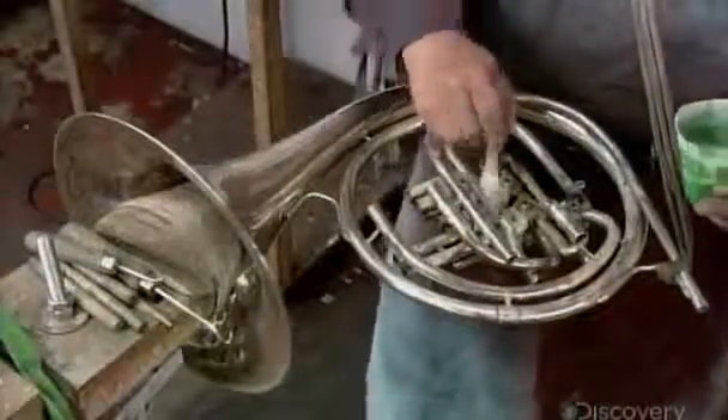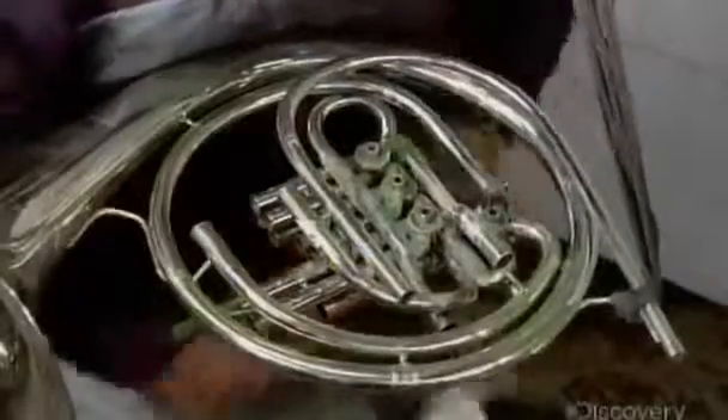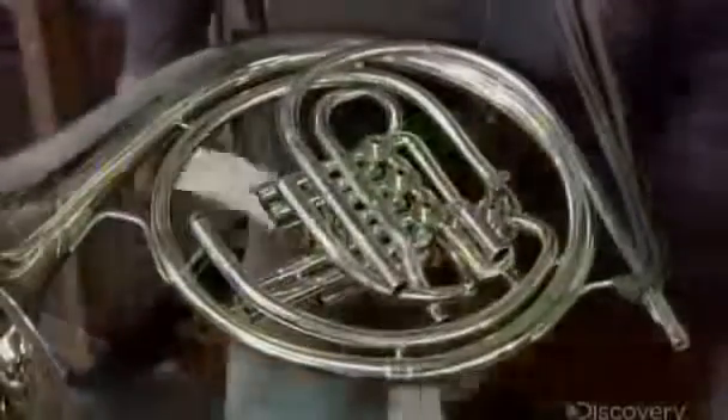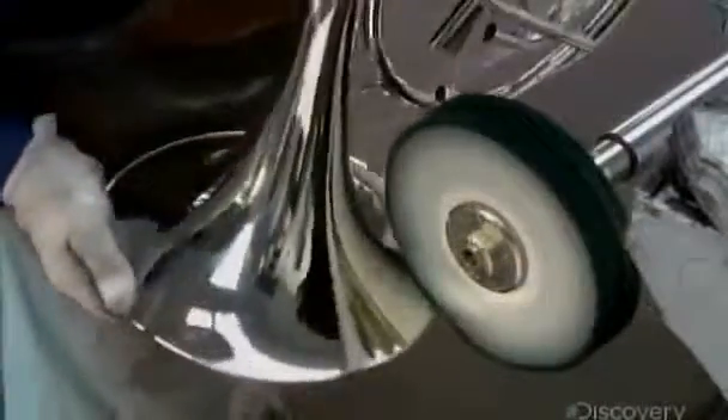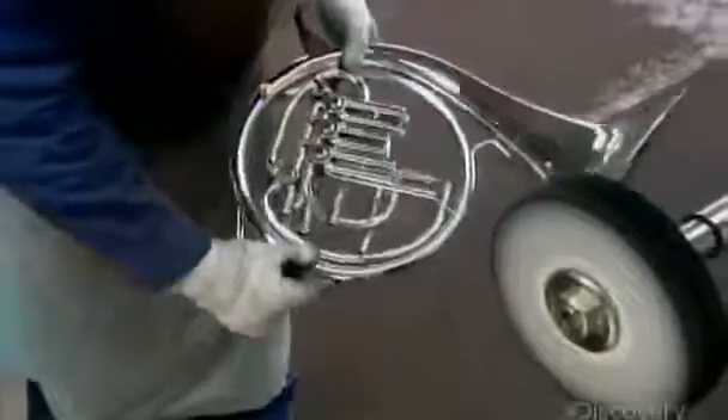Now they apply buffing compound and polish the horn's interior surfaces. They polish the more accessible surfaces with a cloth buffing wheel. Then they wash off the compound and coat the entire surface in a protective lacquer.